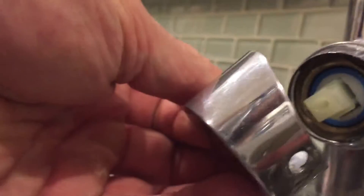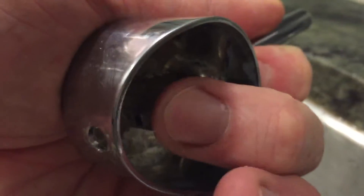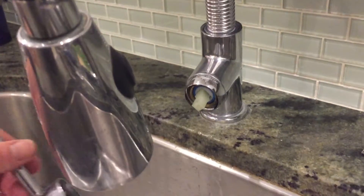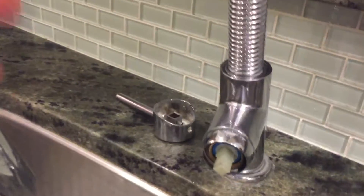Once you remove the cap, the handle will still be on, but you're going to see there's a screw inside. You'll need an Allen wrench — a small one, I forget the exact size — to get to that screw. Once you unscrew that, the lever will pop right off, and you set it to the side.